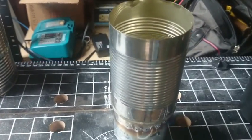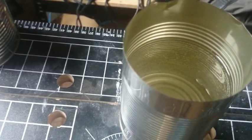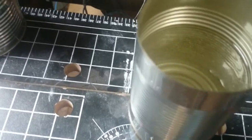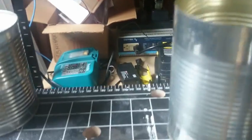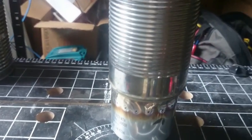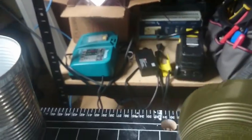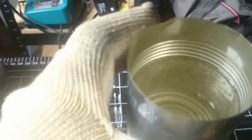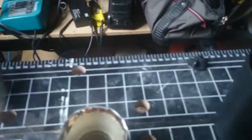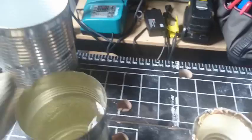This has taken virtually no time and that water is almost boiling. As you can see the steam is coming off. This is taking like no time. Now we've got the water nice and hot — she's steaming mad.